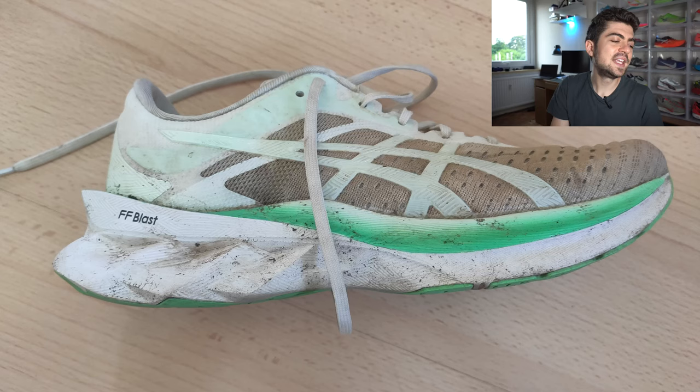Quite funny because the colorway of the Nova Blast 4 that Robin submitted is actually quite similar to the DV8 Nitro — also white with those green touches, dark greens but nice as well. This shoe has quite some mileage with 860 kilometers. Quite surprisingly the Flyfoam Blast midsole looks okay — a bit dirty, which is normal, but it doesn't look too compressed. Robin, let us know in the comments if the shoe still has cushion and rebound after 860 kilometers, and if the outsole is fine. Robin uses it for easy runs, which makes sense.